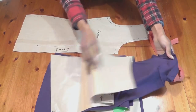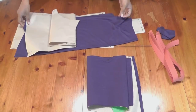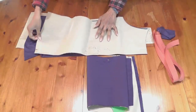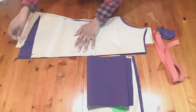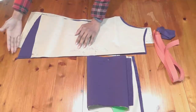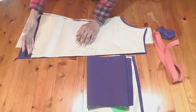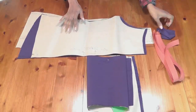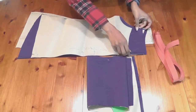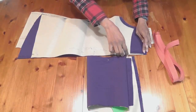Now for the back — this is my back pattern. Even though the back is straight, from the bottom I've curved it a little bit because I want the bottom to be slightly longer — it's about three inches longer than the front. Apart from that there are no other changes. I've also cut out a facing which is just at the top of your neckline, exactly the same pattern shape, about three inches wide.